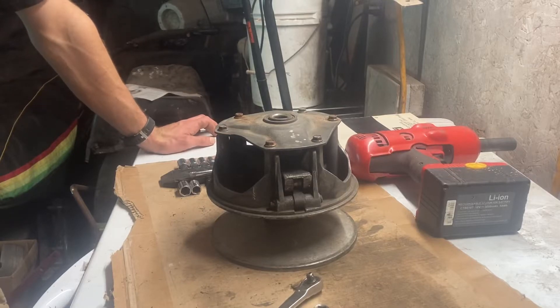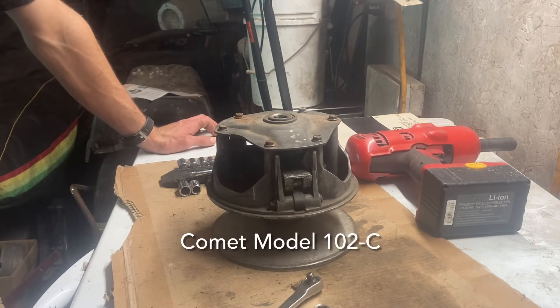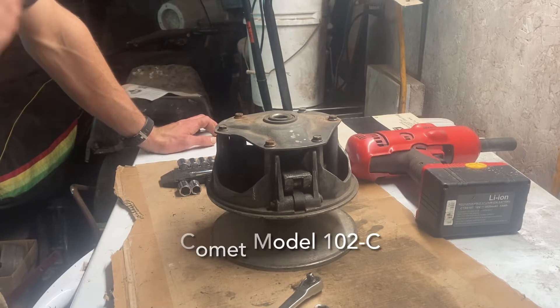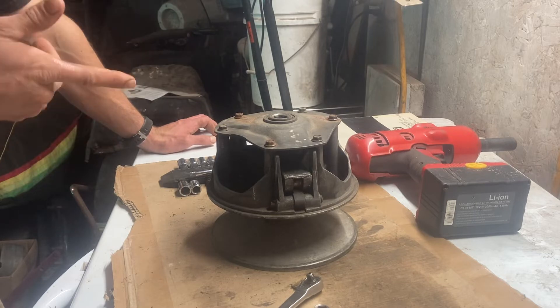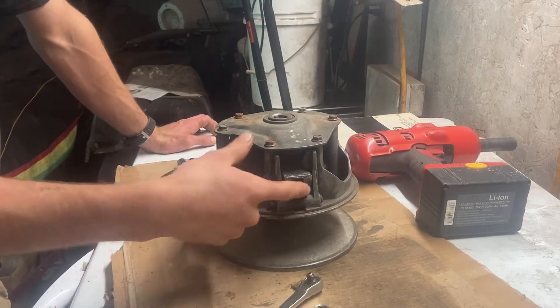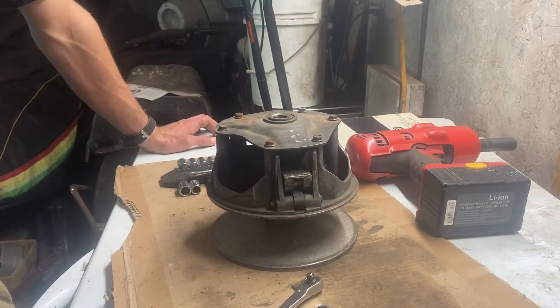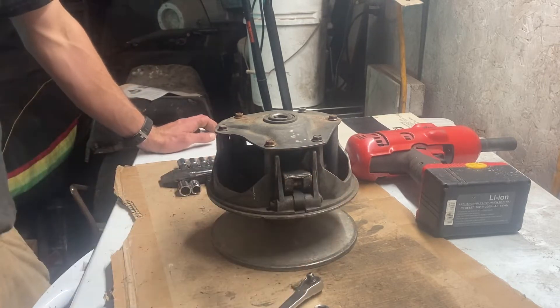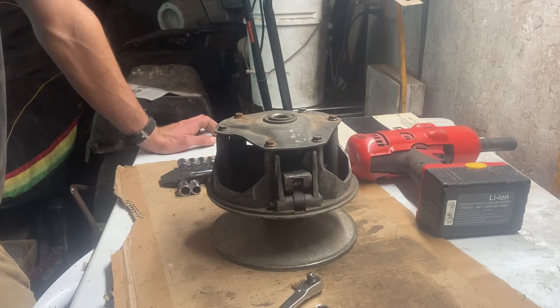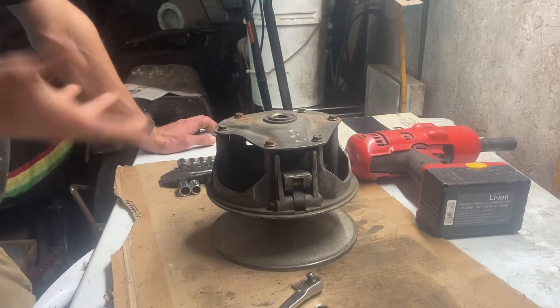Welcome back guys. Today we are working on the clutch for the Trail Fire. We're going to take it apart partially — just this cover off — and see what condition the rollers are in, the pin bushings, and the little buttons in here, how worn they are side to side in the towers. We'll ultrasonic clean it and clean it up. I got the snowmobile without an engine, but the clutch came with it, so its condition is unknown.